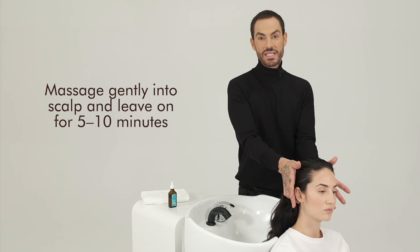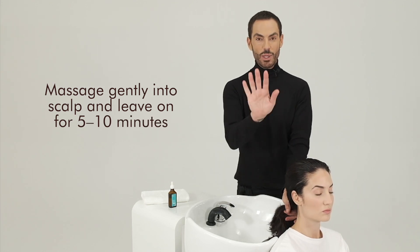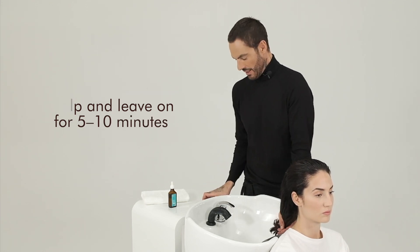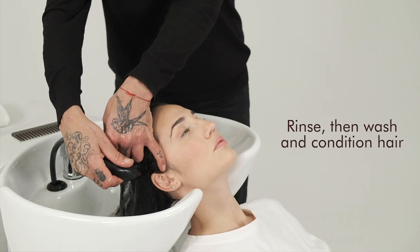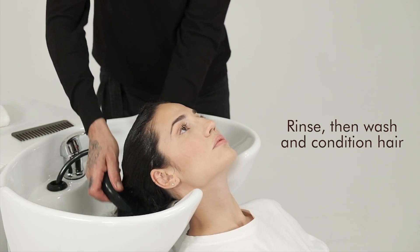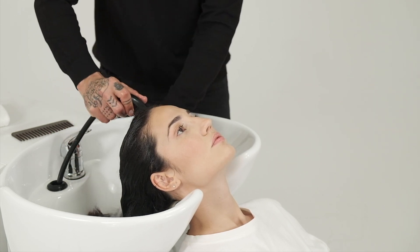It is very important that we massage it through the scalp. I like to leave it for five to ten minutes, then I'm going to comb it through, then we need to rinse it very well, and then we're going to be following up with your favorite shampoo and conditioner by Moroccan Oil.